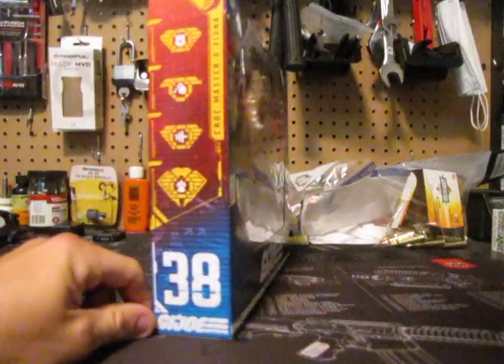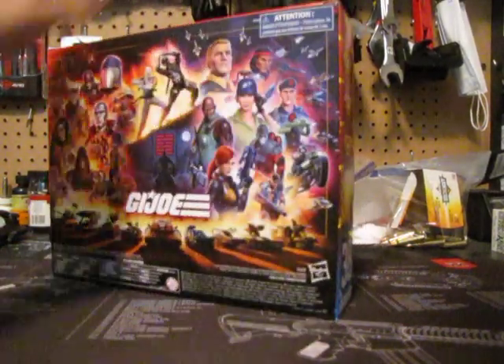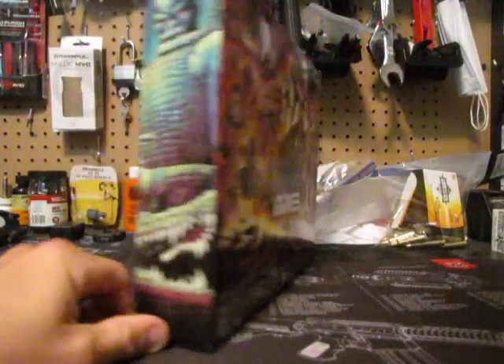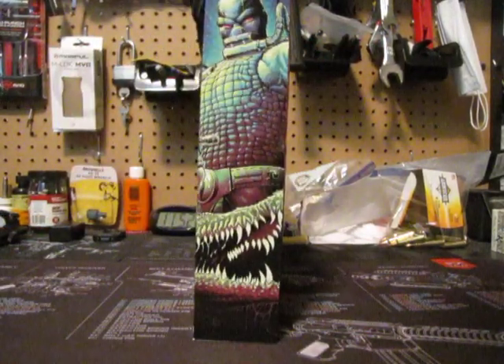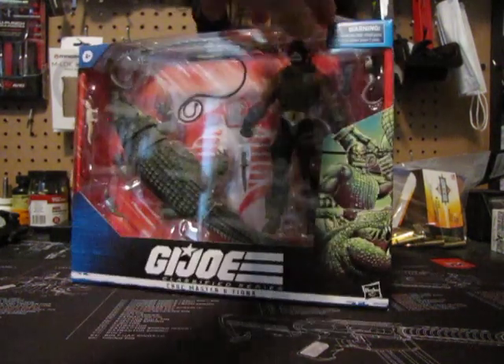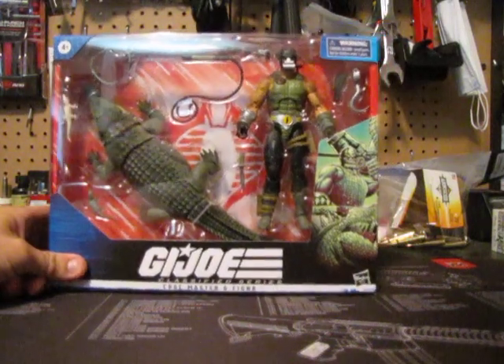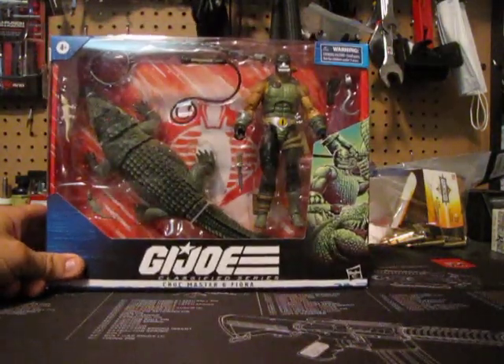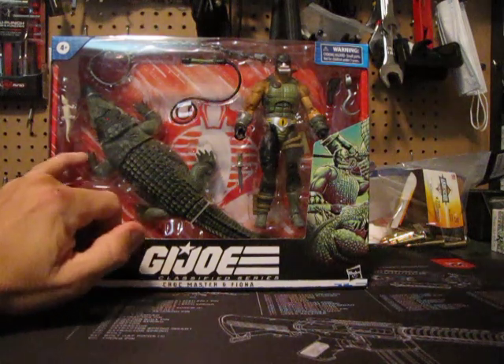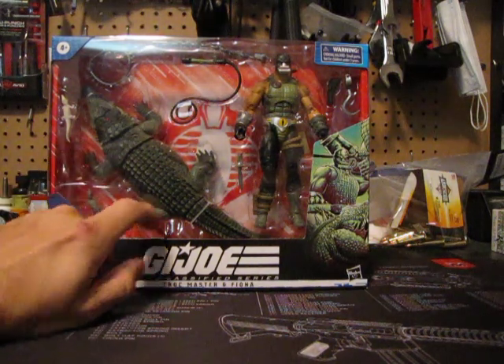It's going to be number 38. There's the back of the box — kind of lacking. And there's the side art with of course Croc Master and Fiona. Small little details on the characters: there's multiple colors of green, small whites, browns.